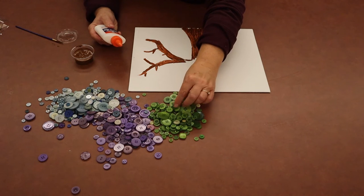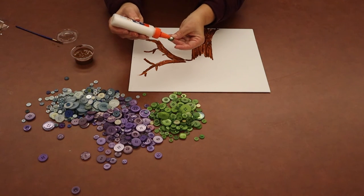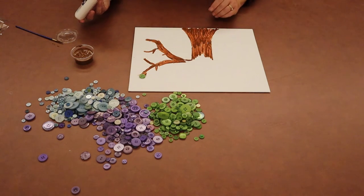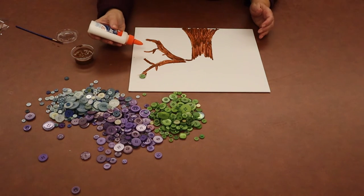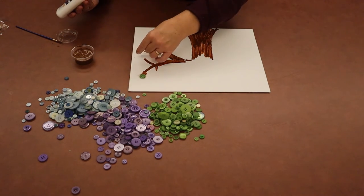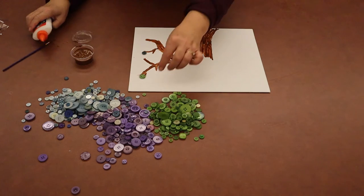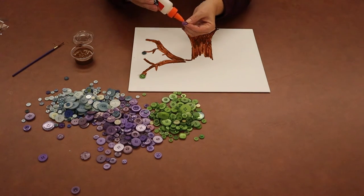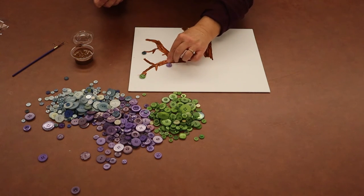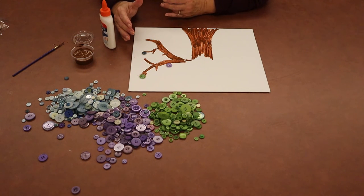You should have all sorts of sizes and colors in your packet. Just pick out a button. You can do it one of two ways: you can either put the glue on the button and place it by a tree branch, or if it works better for you, you can put the glue on your canvas and then put the button down. Keep doing that until you have as many buttons on your tree as looks good to you. I would let it dry overnight once you're done to make sure your buttons stay in place.